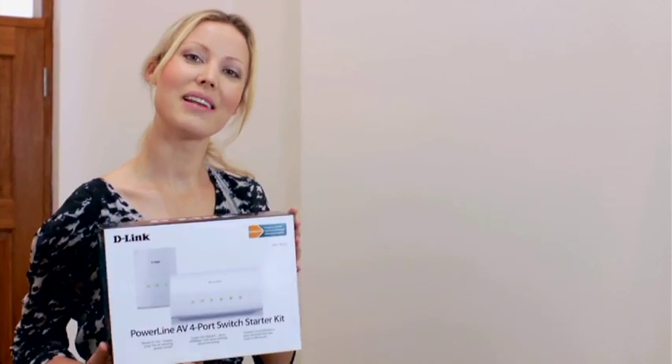I recently moved into a new home and I needed my internet accessible throughout the house. But the prospect of placing wires everywhere or setting up a wireless connection was daunting. Luckily, D-Link make a really easy solution that uses the already existing power sockets in your home, so the work is already done for you. It's called Powerline.